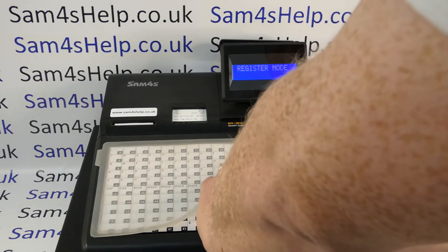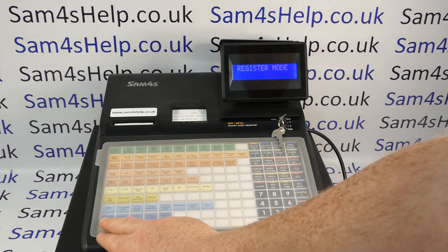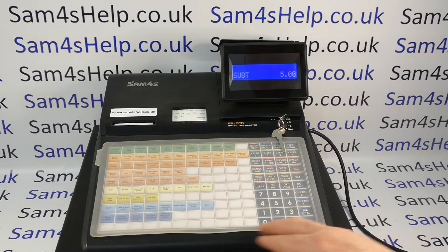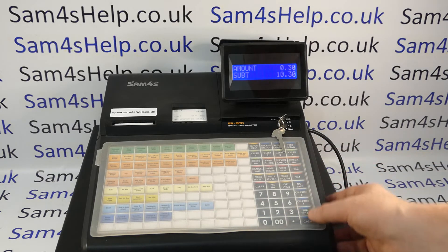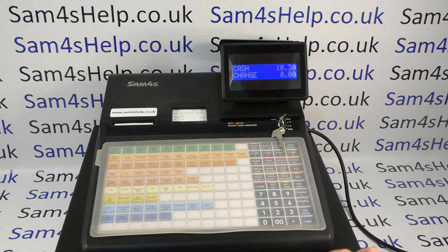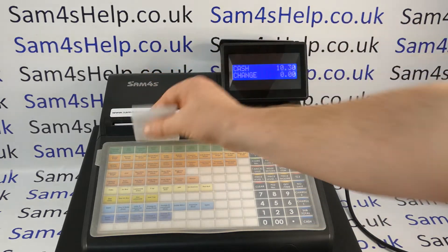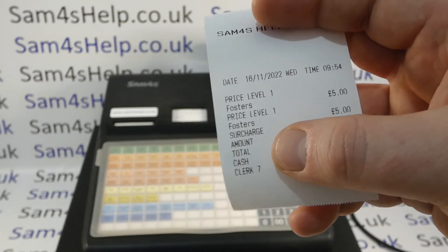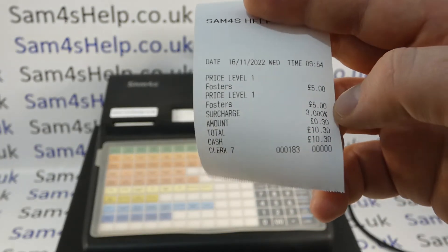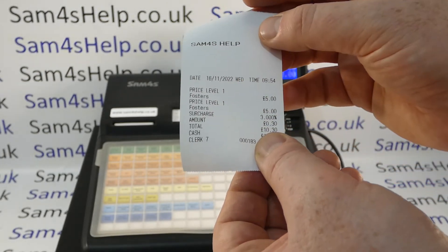If we remove that overlay and just pop the sale through — it's just a nicety really, it doesn't affect how the button actually works. We've got the receipt switched off. There we go — so you've got surcharge on there, three percent which is the value I set in my previous video, 30p and it says surcharge.